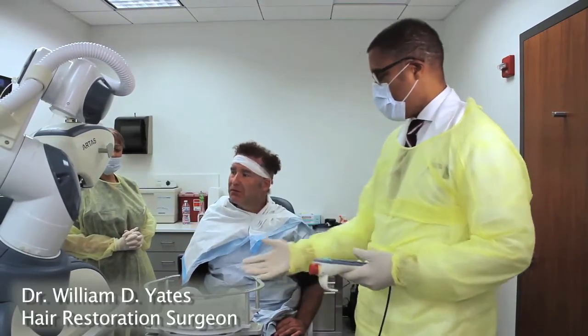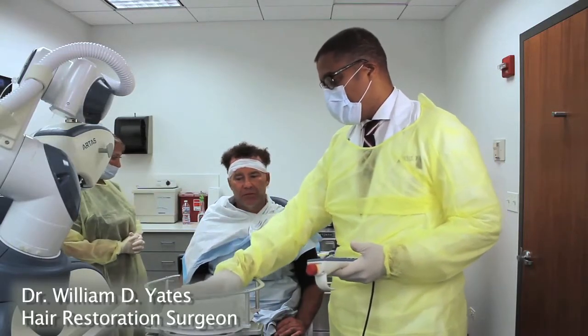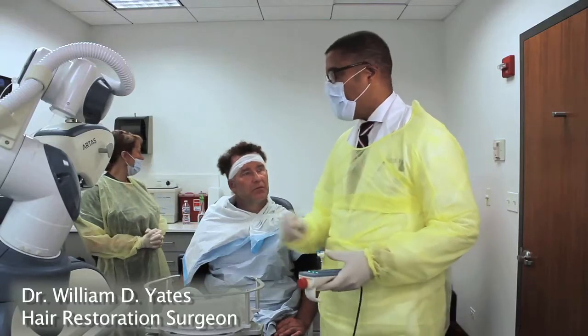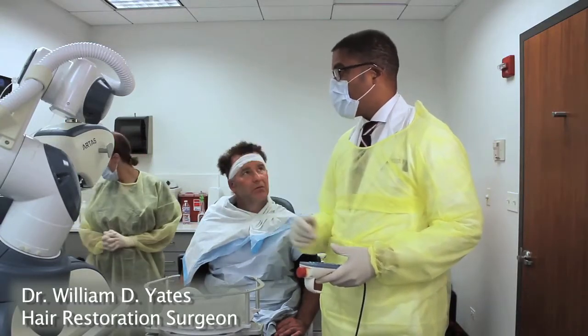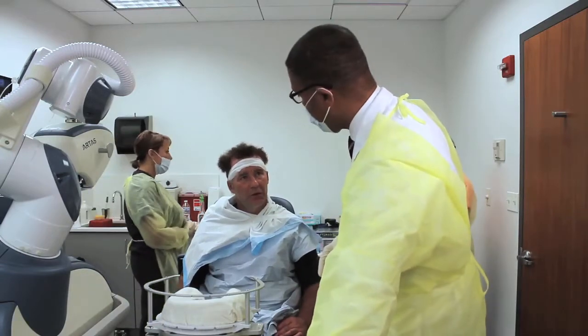This is the artist's computer. This is, of course, the seat. We've already gone through it, but all you'll do is rest your head in here, and it takes about 10 minutes to go through each grid. We'll go through a grid, we'll make sure the graphs look good, and then we'll take it from there and just kind of repeat the cycle all day.